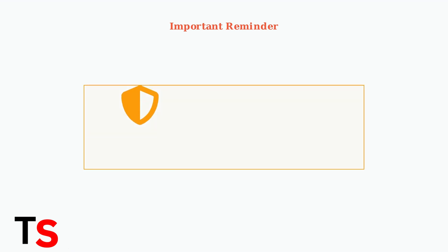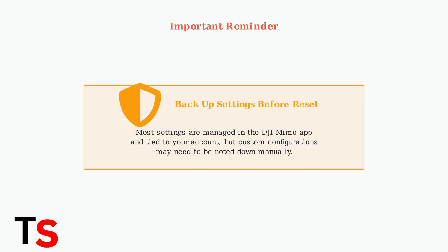Remember to back up any important settings or configurations before proceeding with the reset. While most settings are managed within the DJI MIMO app and tied to your account, some custom configurations may need to be noted down manually.